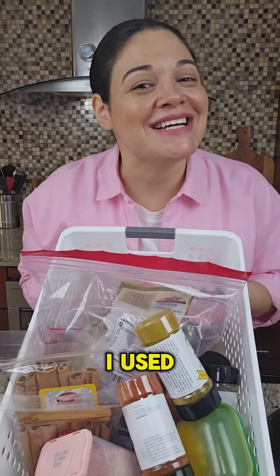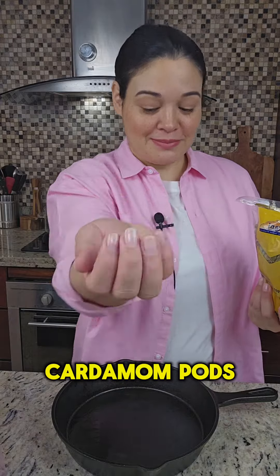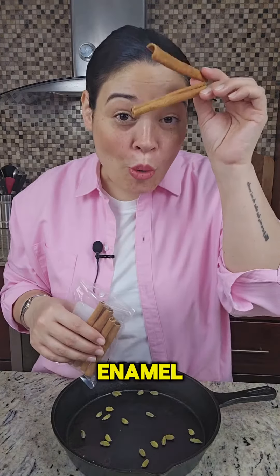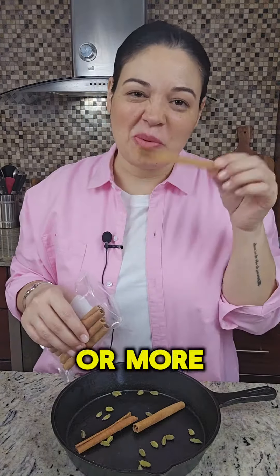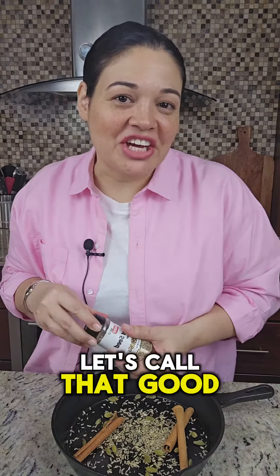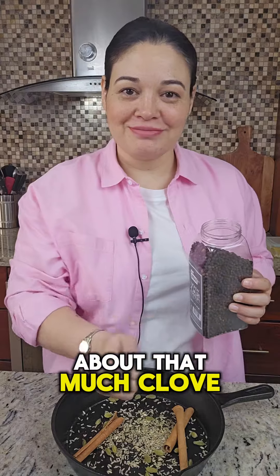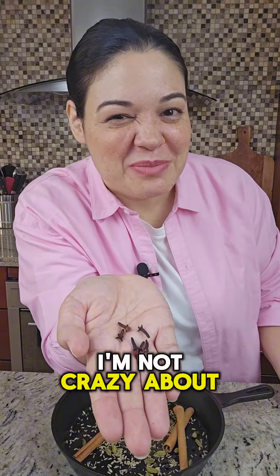Everybody has beautiful little spice jars — I just have messy spices. Cardamom pods. Cinnamon. Fennel — whatever feels right. Let's call that good. Black peppercorns — about that much. Cloves — just that much because I'm not crazy about it.